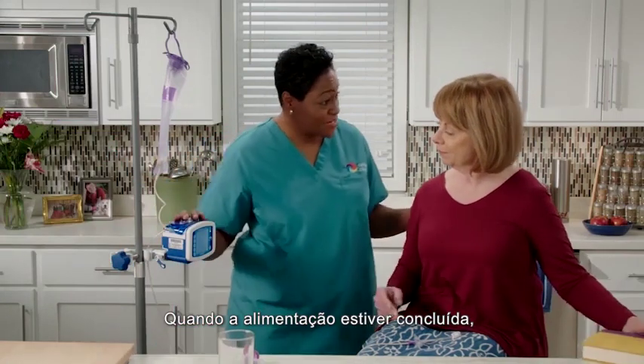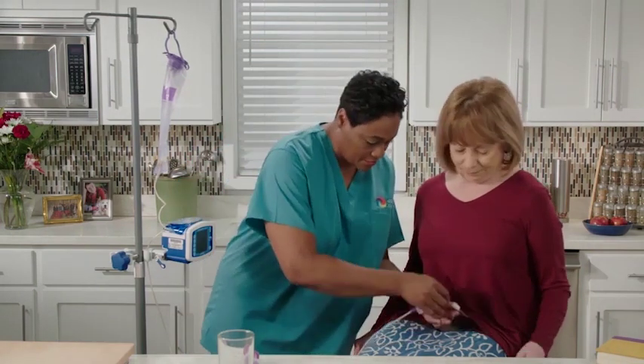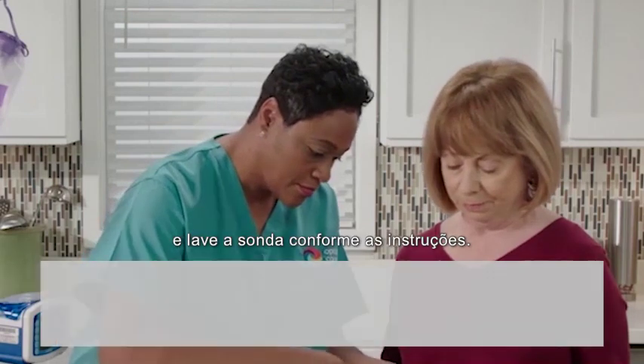Once the feeding is complete, press the power button to turn the pump off. Disconnect the feeding set and flush your tube as directed.